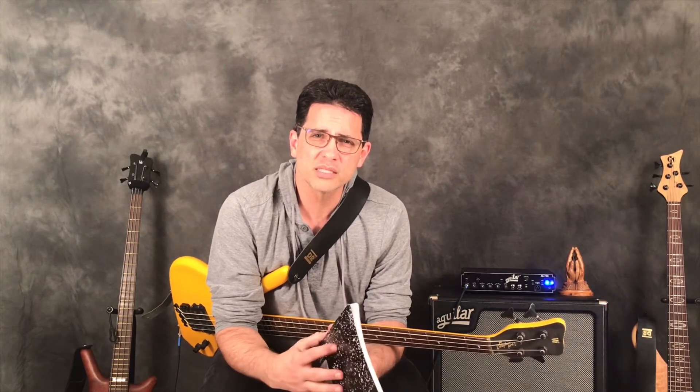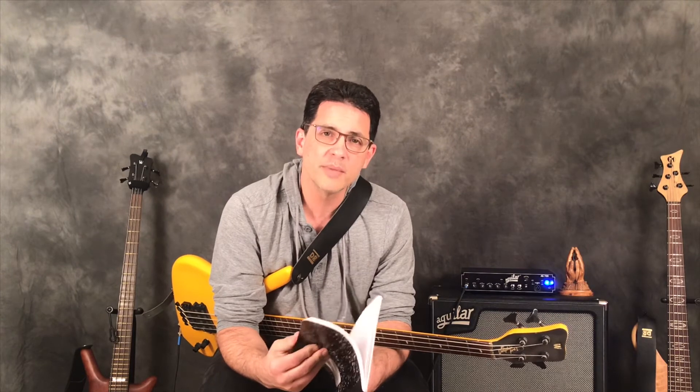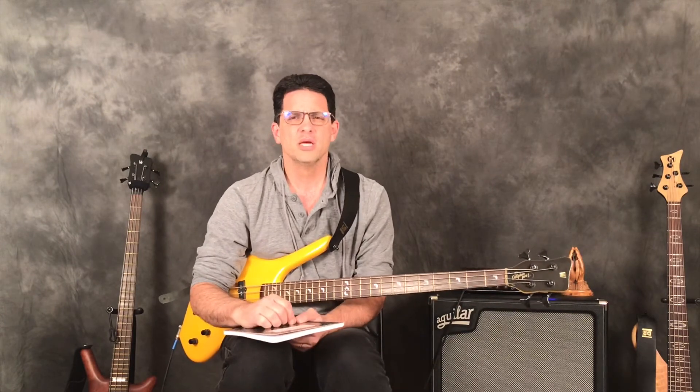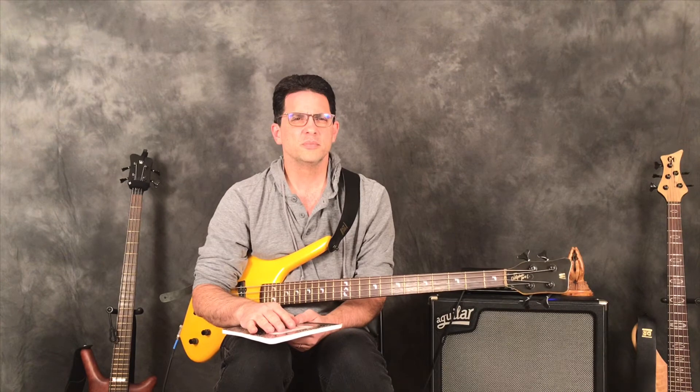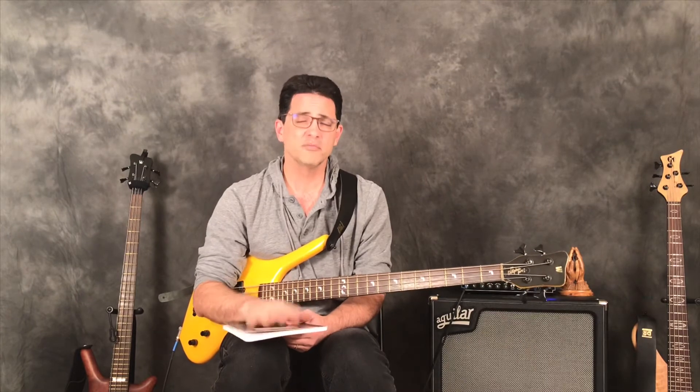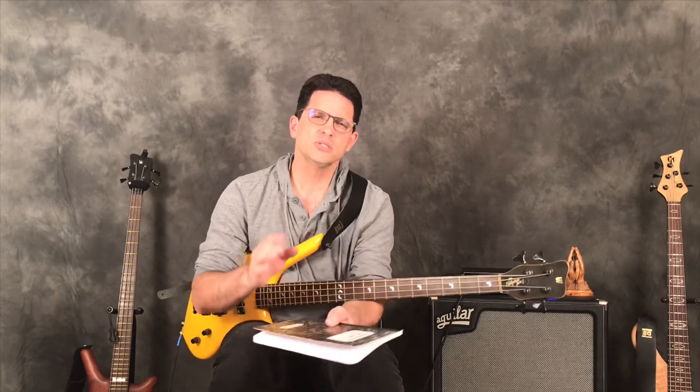Another benefit of a journal is that it's hard to gauge our progress sometimes and we can get discouraged — thinking 'I've practiced so much and I'm not any better, what's the point?' But if you look back and see that just a month ago you couldn't play an exercise at 100 BPM and now you're playing it at 160 BPM, or you used to struggle reading eighth notes and now you're reading sixteenth notes — that's why it's important to have a section where you write comments on what was good, what was bad, and what needs more time. Looking back on those notes gets you inspired.